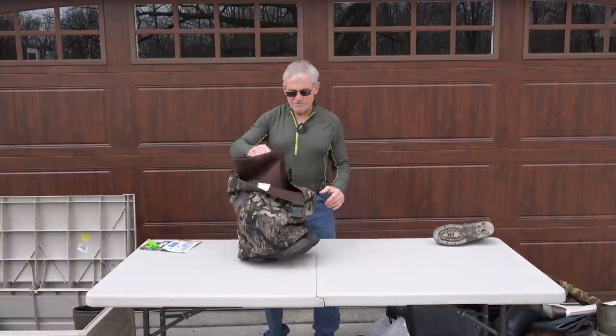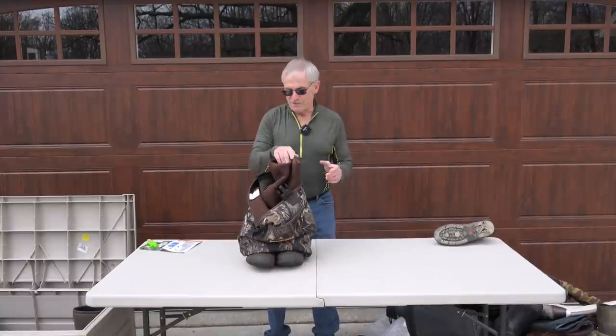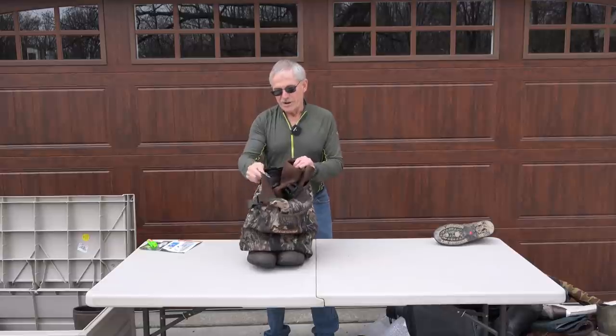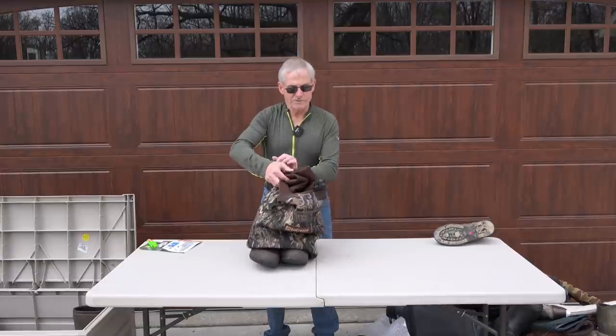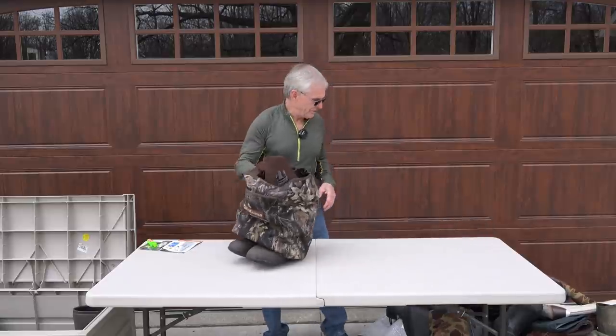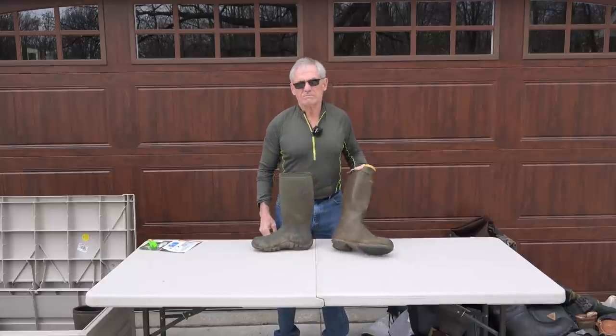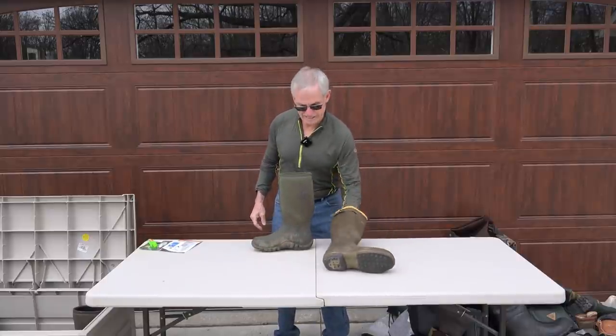If you're not going very far or you just happen to have neoprene waders, neoprene works well too. These are LaCrosse. The only downside of neoprene is they're a little bit heavier — that's the only difference.